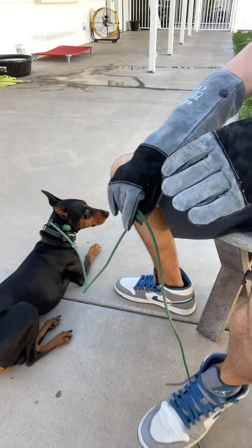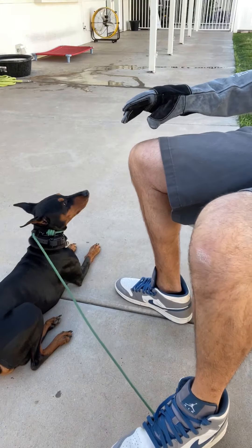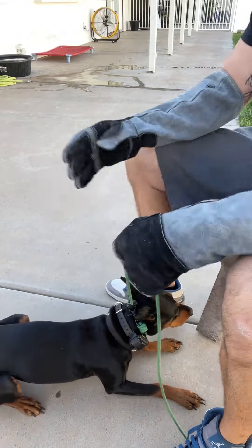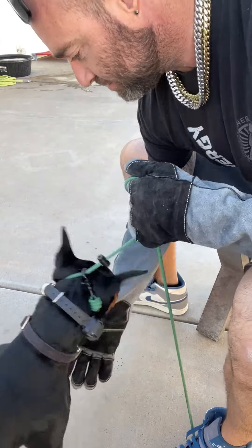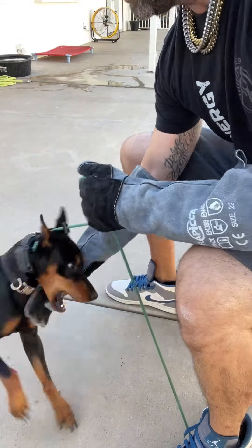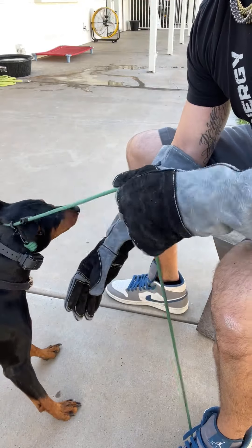He can't escape because that's what he'd prefer to do. If there's not enough pressure, he doesn't ever have to get through what he's feeling — he can just run around and escape. So now we're going to go into handling his paws again. He's going to bite me, and he can bite all he wants because these gloves aren't going to work for him.